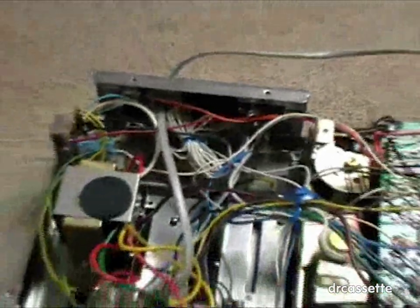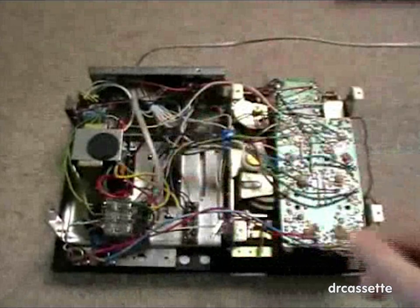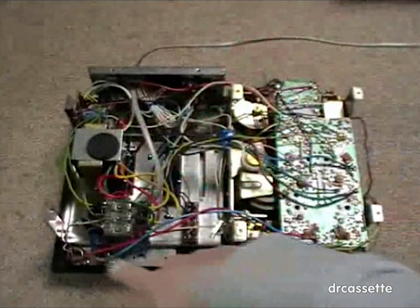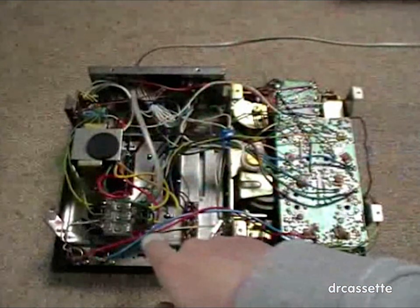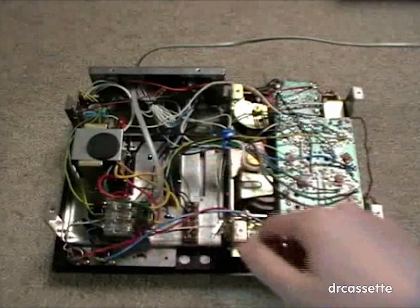We have the VU meters right there, and here are the three switches: power switch, tape selector, and hiss filter. Here are the two slider controls.